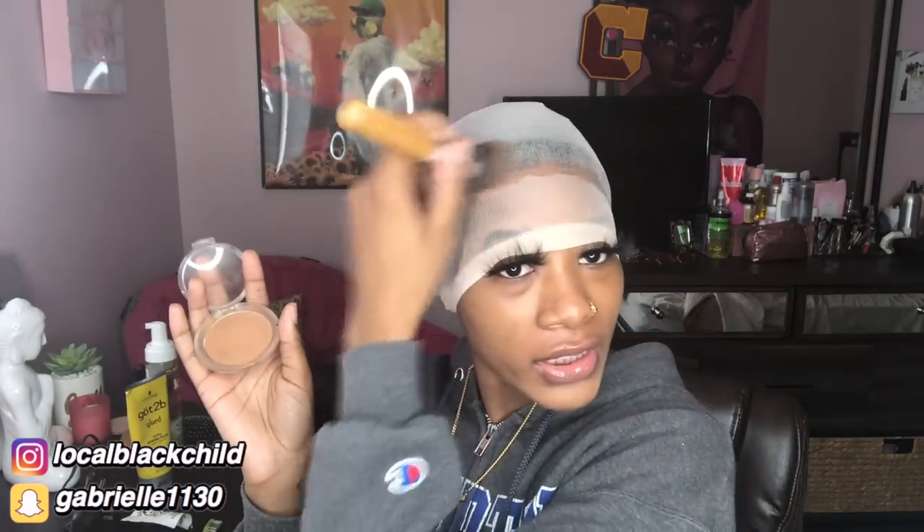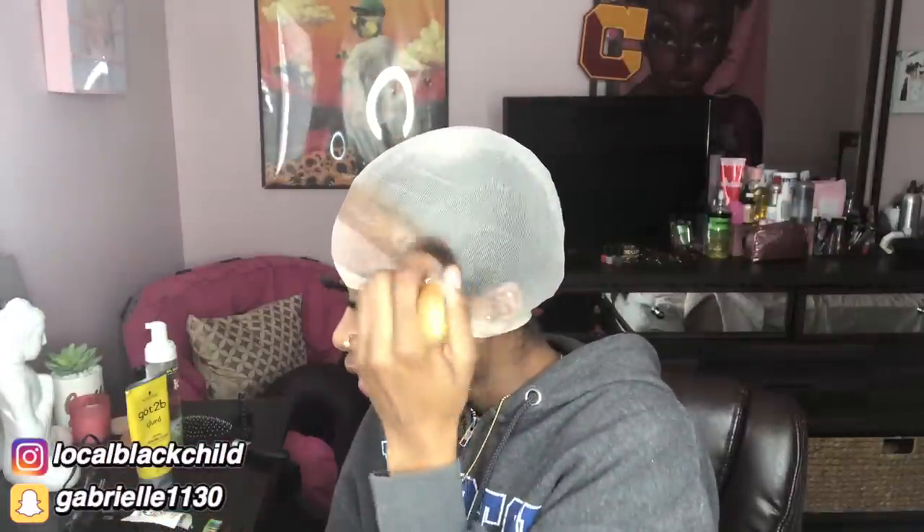Next time go in with a little bit of the black got-to-be and secure those sides and go with a thin layer around here. She told me to go in with a powder and put it on the top or something. So I'm gonna go in with this powder on top because you can't have a white wig cap underneath your hair. My skin is brown, so that makes perfect sense.